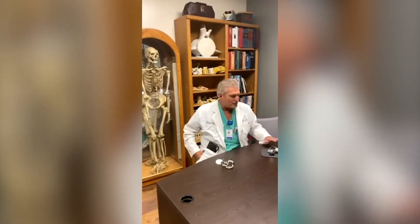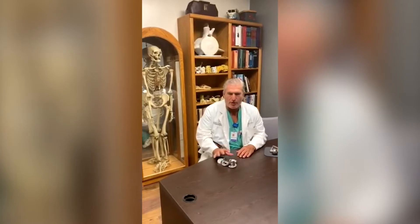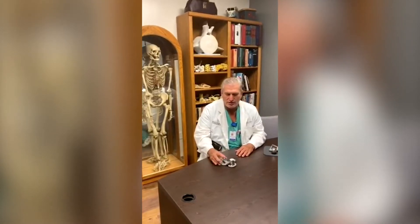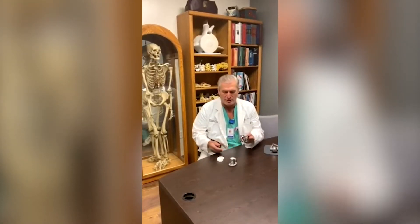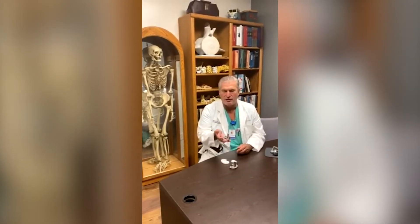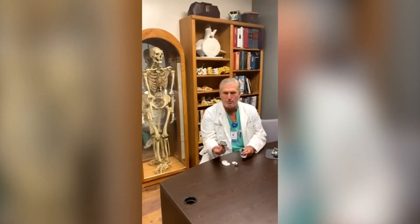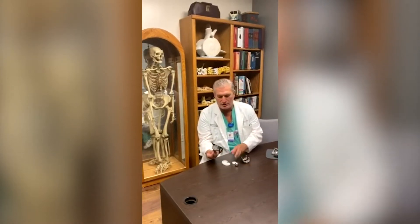I have some components here and this is a primary total knee component. This is our femoral component and it fits on the end of the thigh bone. This is our tibial component and it's in the lower half of the joint, and then this plastic insert snaps into the tibial component.